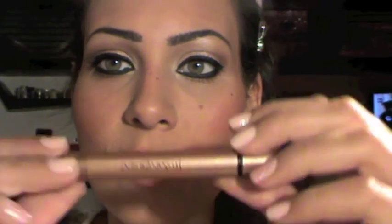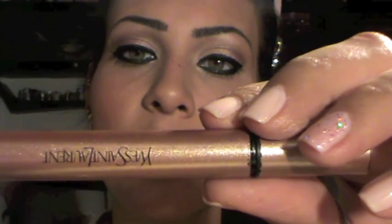For the lips, I don't want anything dramatic because I have a lot of makeup on my eyes. So I'm just going to wear a gloss — I'm using my chapstick and then Yves Saint Laurent Sparkle Touch for Lips in number two. It's a shimmery, no-color gloss.